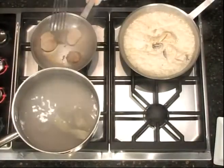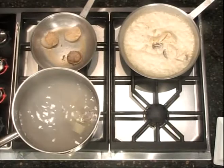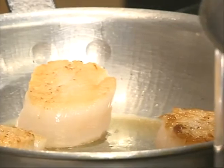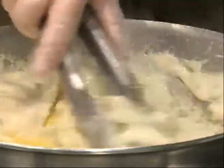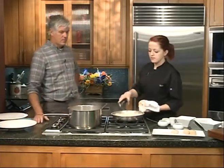Now we'll flip the scallops. With an entrée, what's a normal number of scallops? Typically three to five — we want to keep an odd number just for the layout, for the artistic side. For some reason people love odd numbers. Now we'll add the egg to the sauce and mix it in with the pancetta, mushrooms, and peas. It kind of changes the color and flavor, and thickens it up. I learned a lot today!